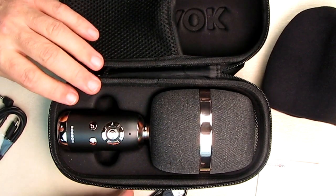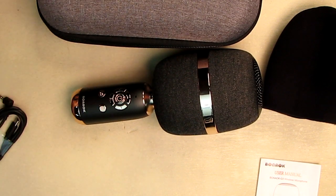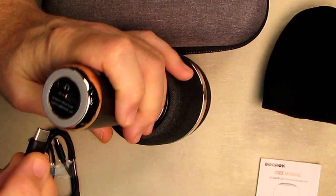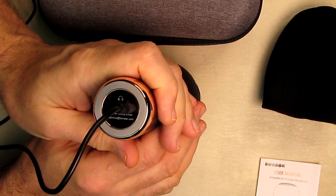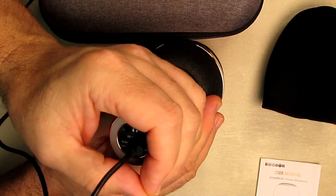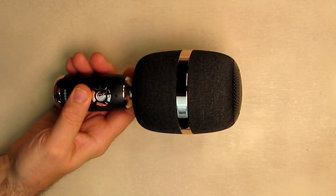The first thing I'm going to show you is the simple process of charging this microphone. You take the included USB-A to USB Type-C cable, plug one end into a USB port, and plug the other end into the USB-C port on the bottom of the unit. There is a little red LED right by the connector, and that LED will turn off when it is fully charged — it takes about two and a half hours.